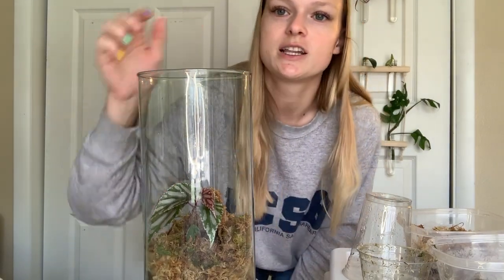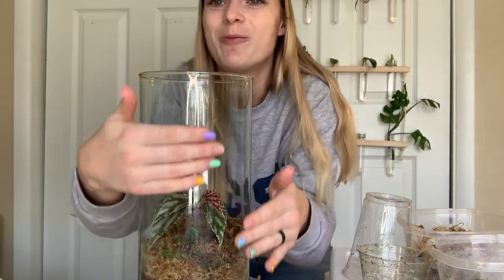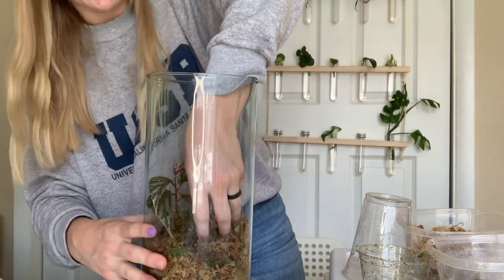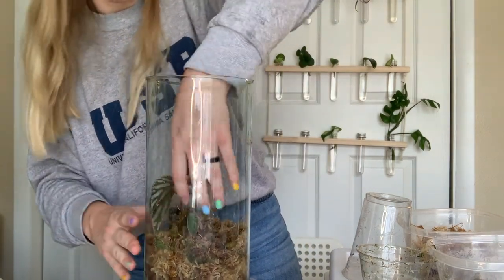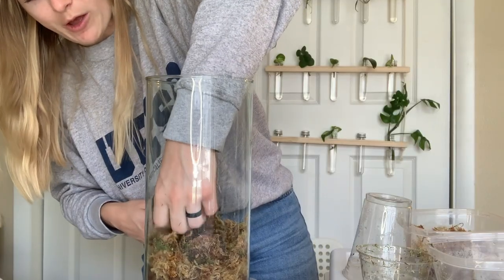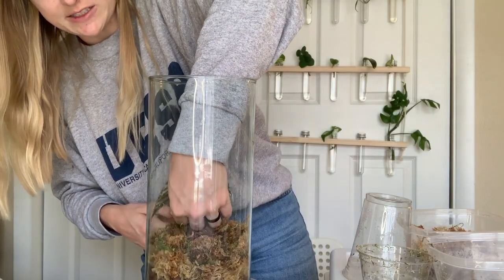This is what it looks like so far. I'm kind of potting it so it's going to have lots of room for the leaves to grow out, and then just putting moss around the root so that it can stay nice and secure.